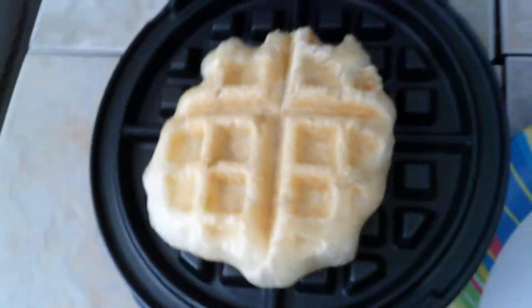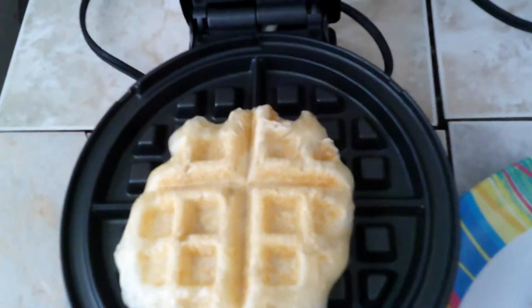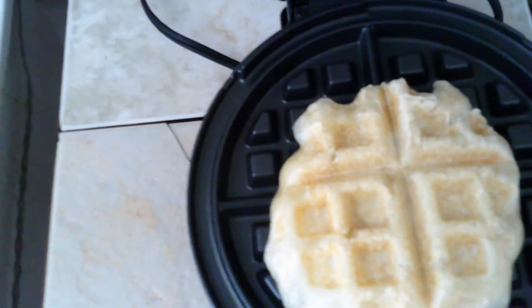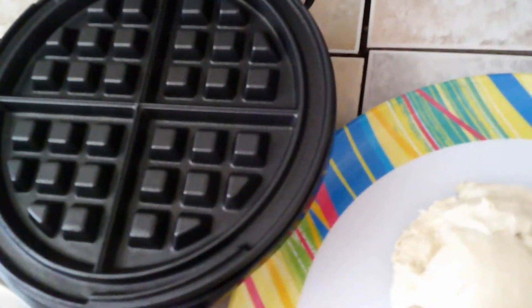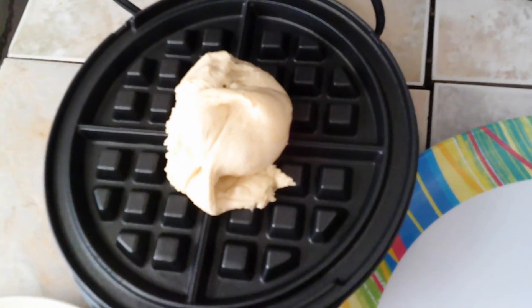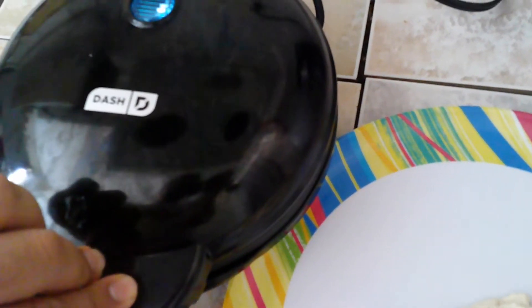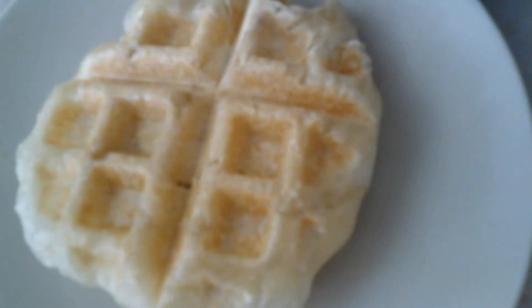Well, as you can see, it actually didn't expand too much, so I have more like a liege style waffle, except I'm going to cut out the sugar. Ooh, look how crispy and fluffy it is. So let's place the second guy down. There we go. Alright, I'm going to close it again. Look how beautiful and fluffy this thing is.